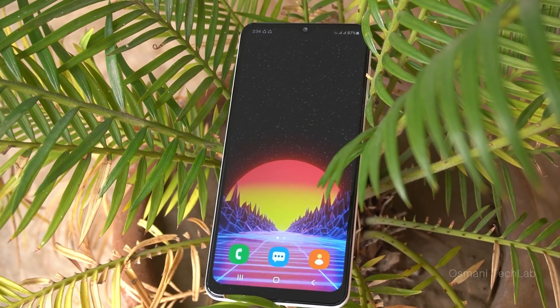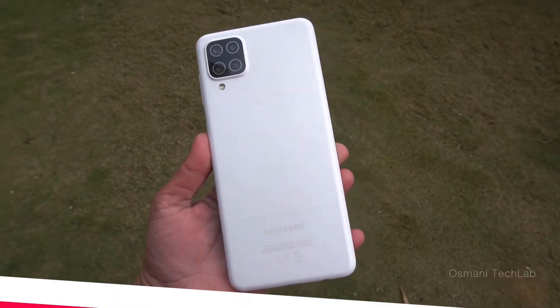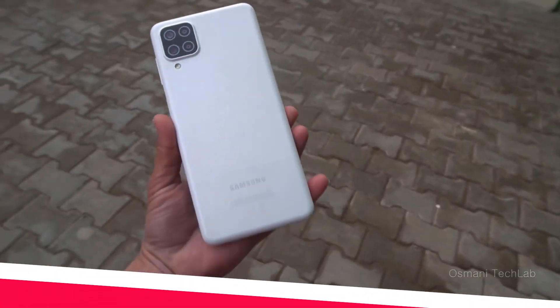Hey, what's up guys? Today in this video I will share two methods of screenshot on your Samsung Galaxy A12. Plus, I will also show you how to take long screenshot. So, let's dive into the video.